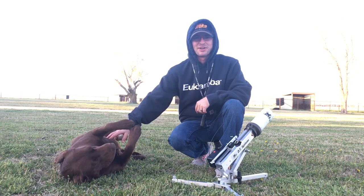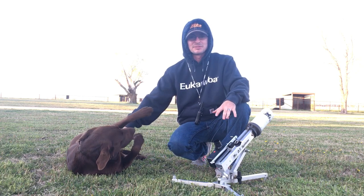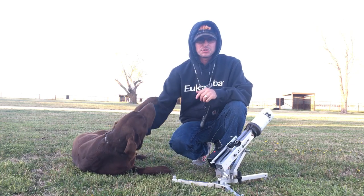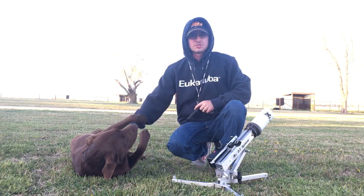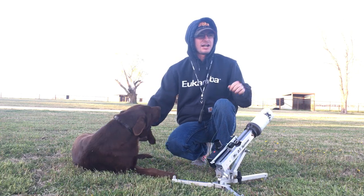He really enjoyed it — obviously he's loving it. I love this thing because number one it gets your dog used to a little bit of gunfire; it's a little bit louder than a .22, not much. Also you've got a remote here so you don't have to be sitting beside it.